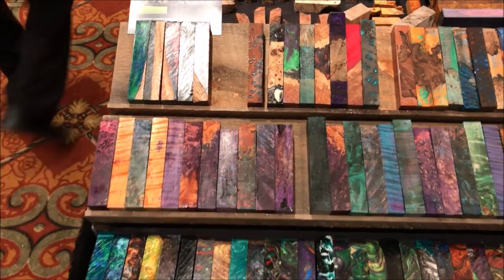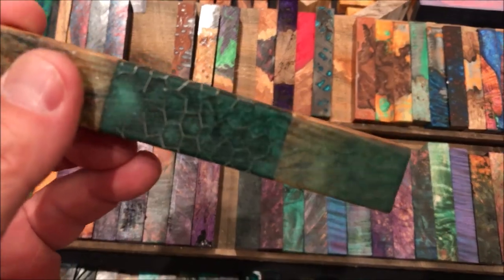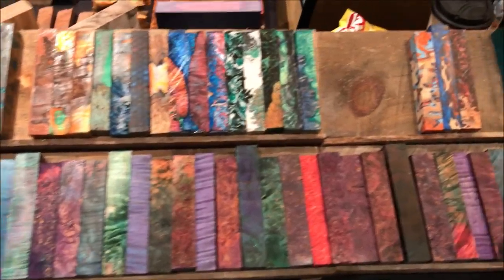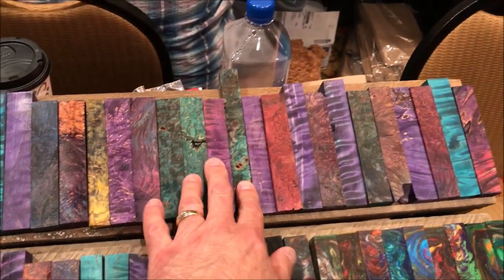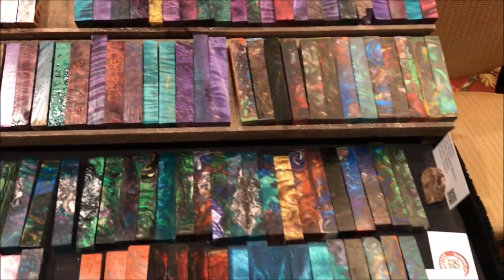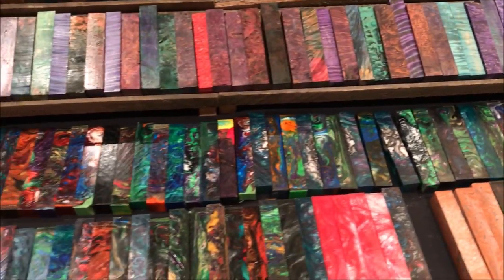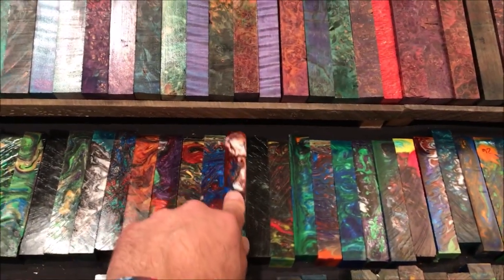Taking a look at Lone Star Resinworks — look at these. He makes some incredible hybrid blanks. We've got the aluminum honeycomb with the resin and the wood — he just makes some beautiful blanks. We've got some burl over here; these are all stabilized burl, stabilized and dyed. Look at some of these blanks — aren't they beautiful?